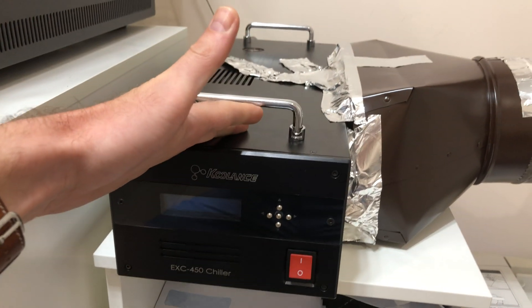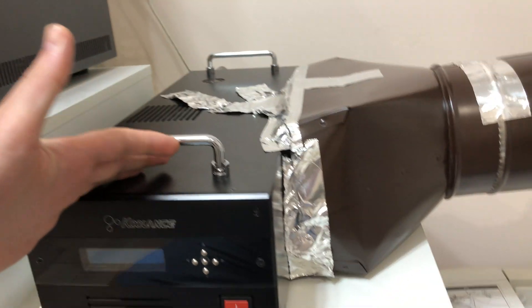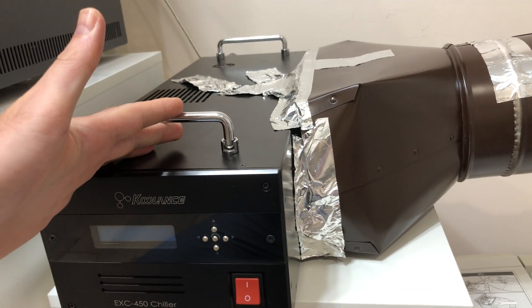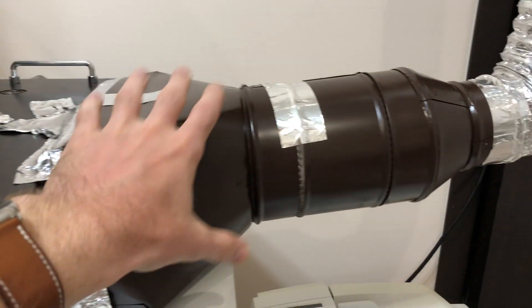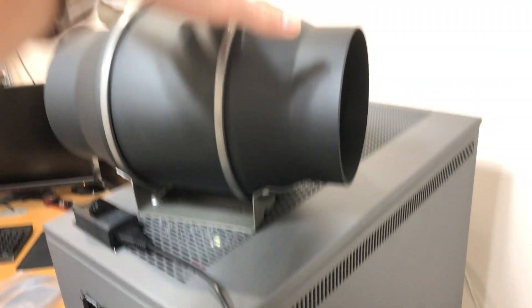We'll see if the actual temperature of the chiller unit drops a little bit once this is attached. I don't want to kill the chiller because temperatures went up, and I definitely don't want to cook myself sitting in a room where it's so hot either.